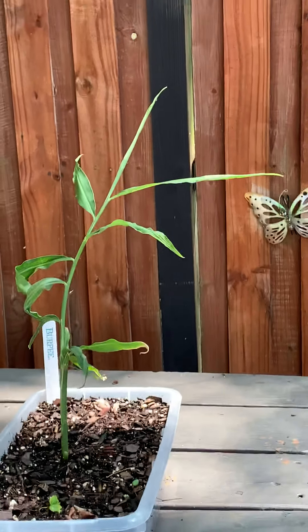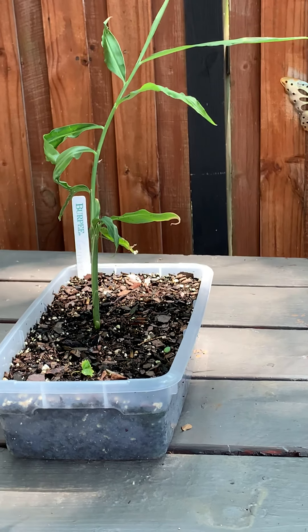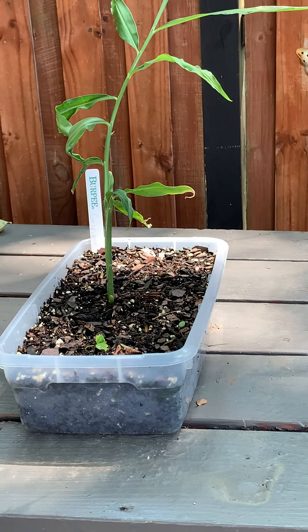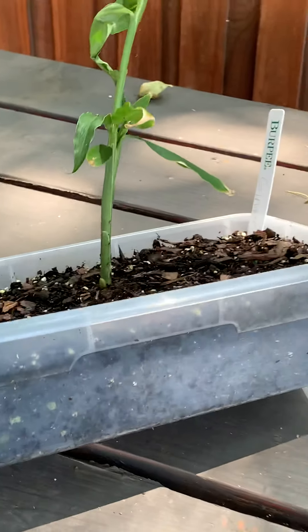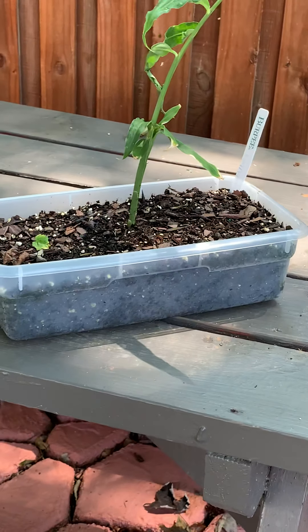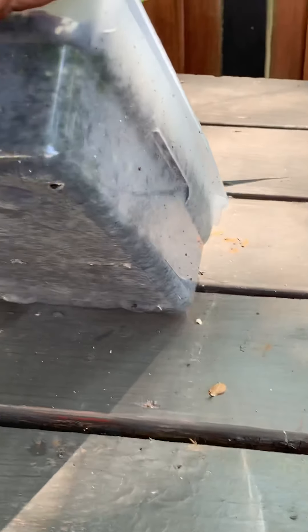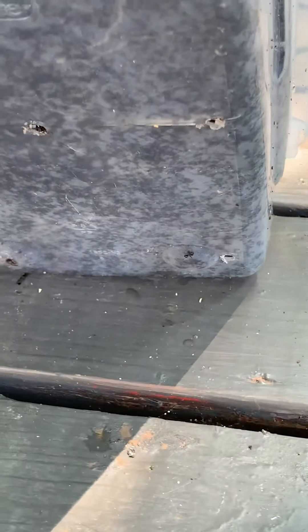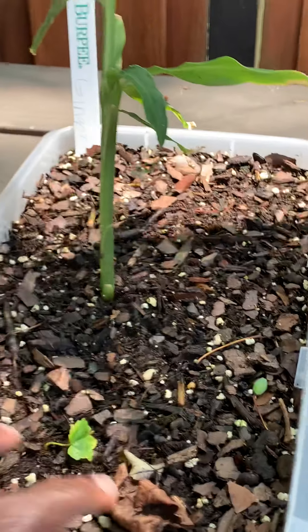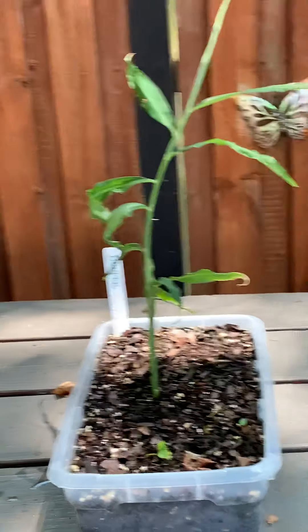The ginger is really really taking off. I just used a little teeny piece of ginger and it sprouted. I'm hoping that it's spreading out in this shoe container — this is a shoe box from the dollar store. You don't need fancy pots! Hopefully this ginger will spread out as big as this shoe box and give me ginger.